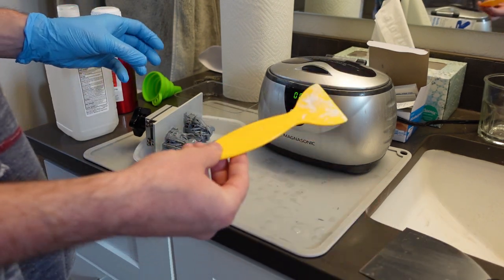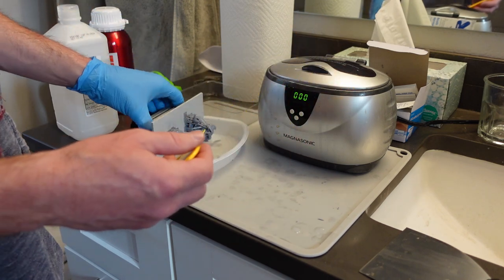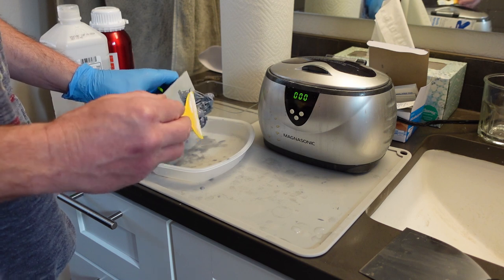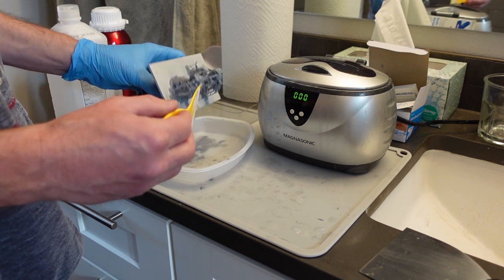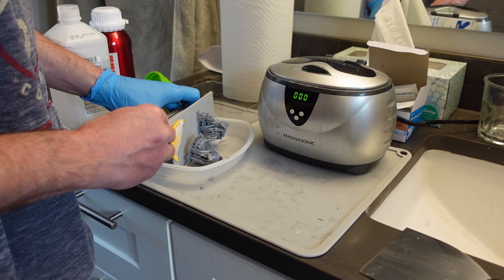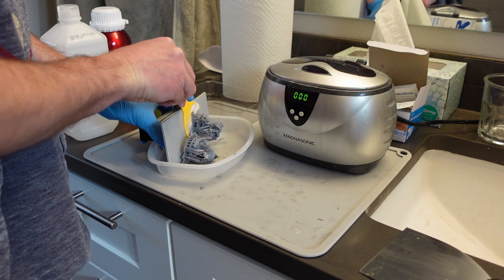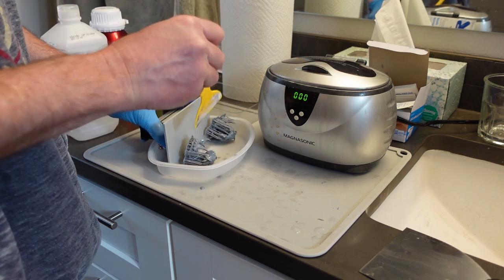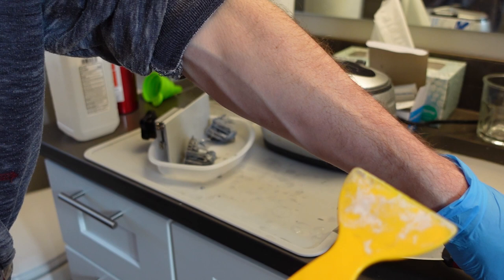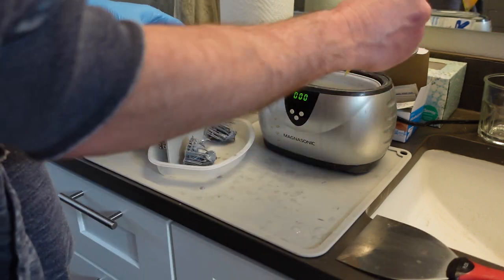I actually like the plastic spatula a little bit better. What I like to do is set the build plate on its side and then just gingerly work the prints off the plate, instead of shoving them or gouging into the build plate with something metal. I actually like the plastic one a little bit better. I have a Sonic Mini 4K, so I can only fit a few small prints on the plate.